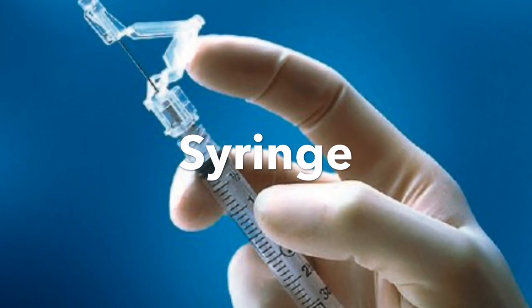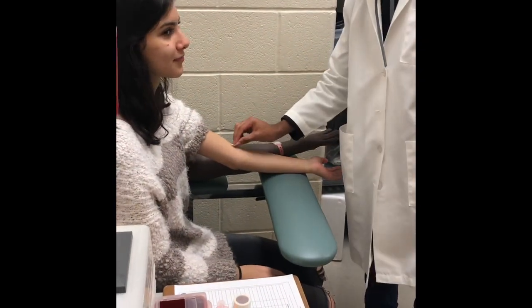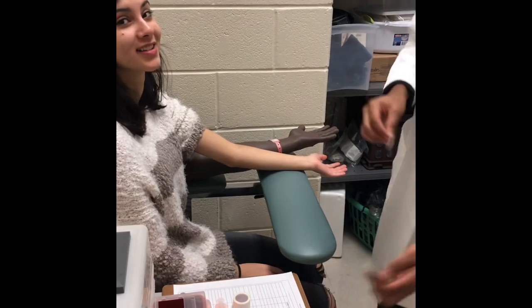The syringe. The initial steps of venipuncture are the same for the syringe.